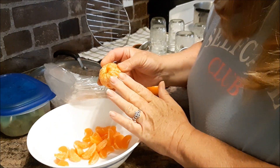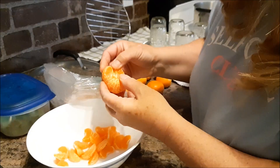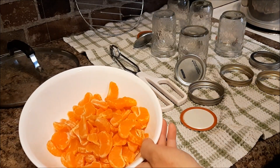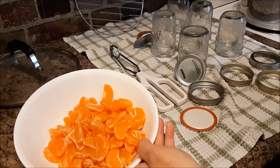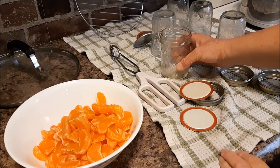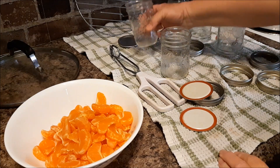I'm going to make a very, very light syrup. Mandarins are all peeled, the white pith removed, and they're all segmented. I have my sterile jars here and I'm just going to pack them in.